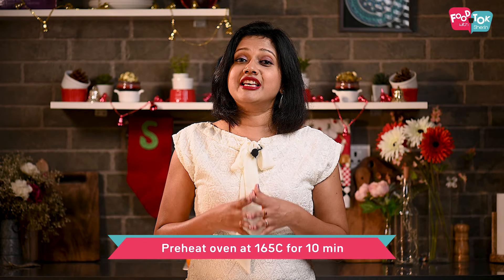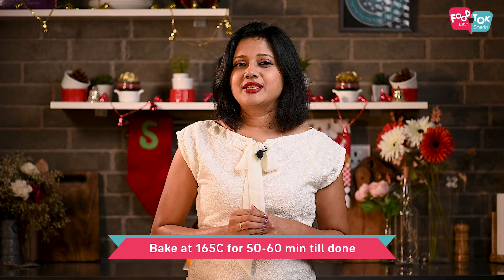On top of the batter goes some blanched almonds in a concentric circular pattern — this is what you would typically see on a Scottish Dundee cake. This cake needs to be baked at a low temperature of 165 degrees Celsius for about 50 to 60 minutes.